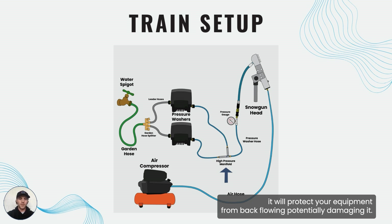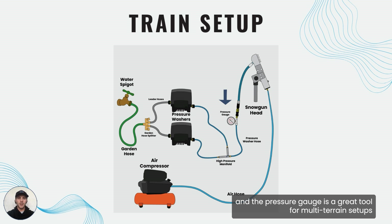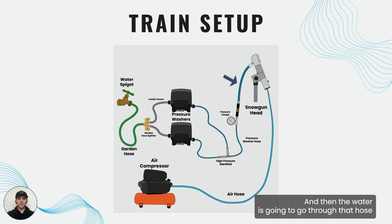It will protect your equipment from backflowing and potentially damaging it. Once the two streams are combined, it's going to go through a pressure gauge. The pressure gauge is a great tool for multi-train setups in order to monitor the overall combined pressure in that stream, and then the water is going to go through that hose and into the snow gun head just like the other setup.